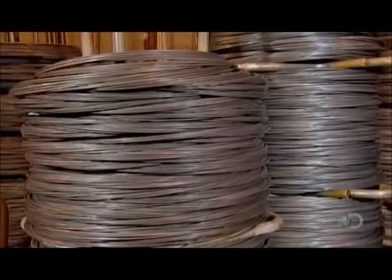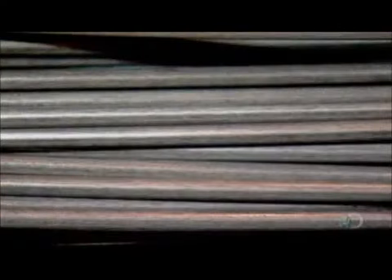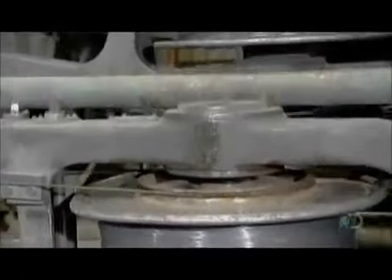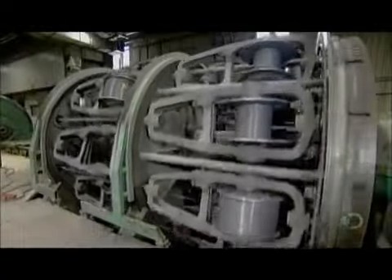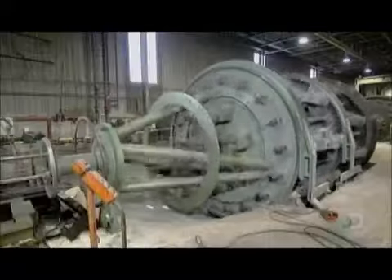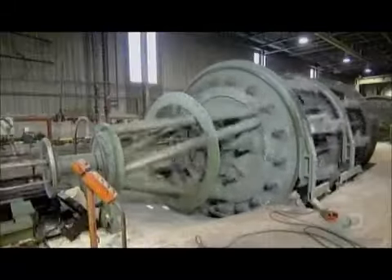Manufacturing a wire rope begins with steel wire that's anywhere from 0.6 to 8 millimeters in diameter. The first step is to wind several of these wires together into a strand. How many wires per strand depends on the job the rope will perform, because different applications require different degrees of flexibility and strength.